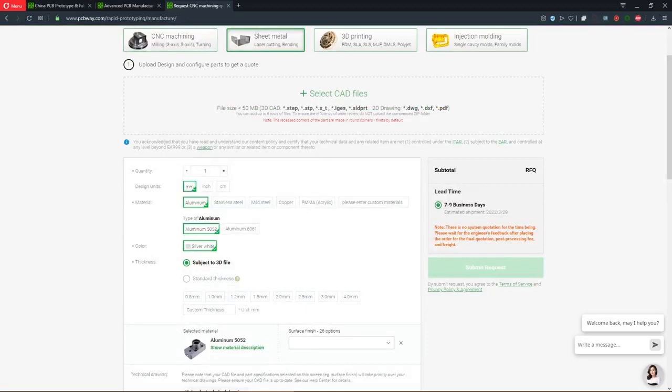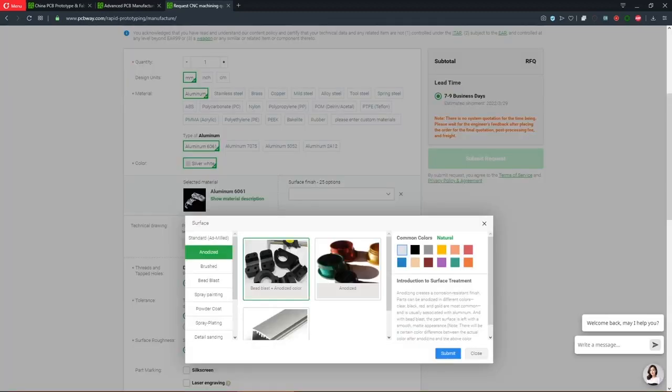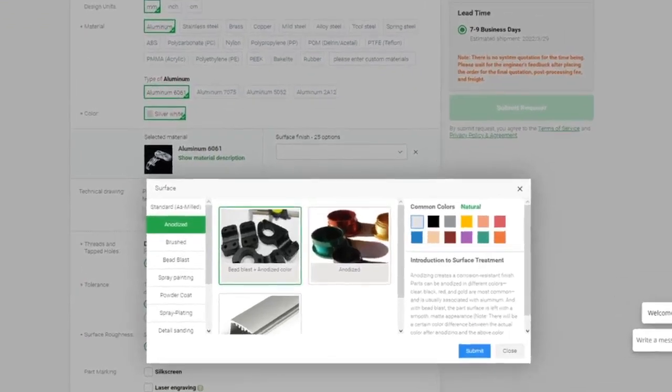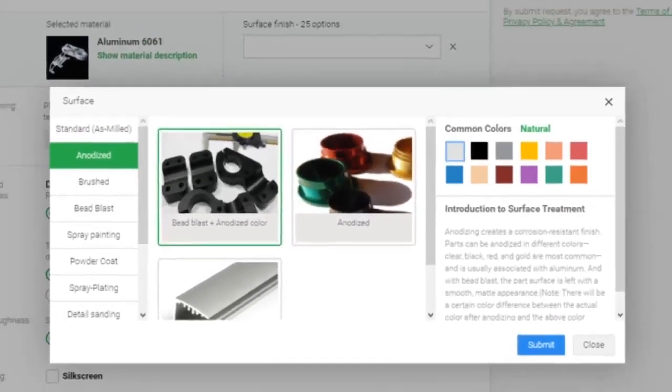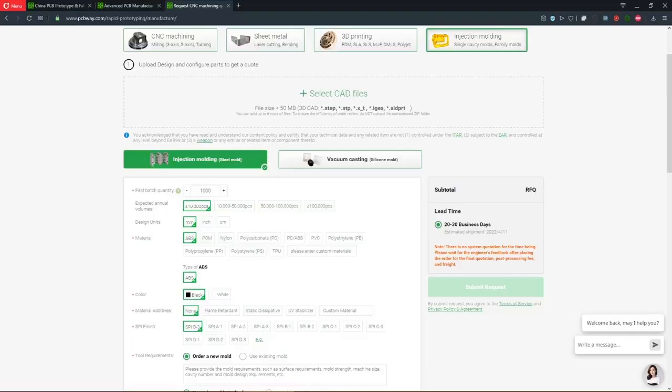You can upload your CAD files for an instant online quote, including selection of your preferred material and surface finish. They also offer anodizing of aluminum parts in different colors and surface treatments, sheet metal fabrication, laser cutting, 3D printing services, and injection molding. PCBWay is your one-stop solution for hobbyist and professional manufacturing.